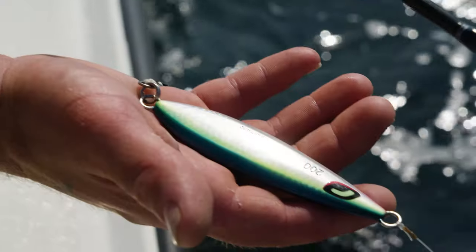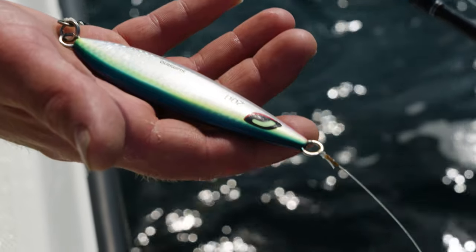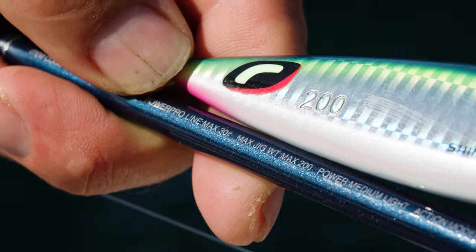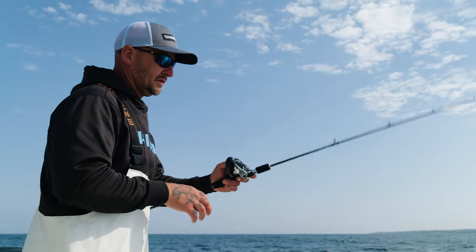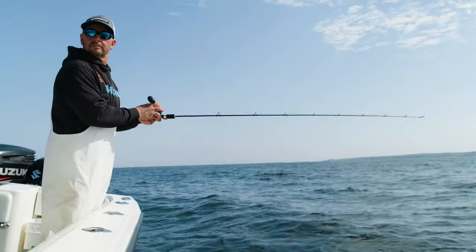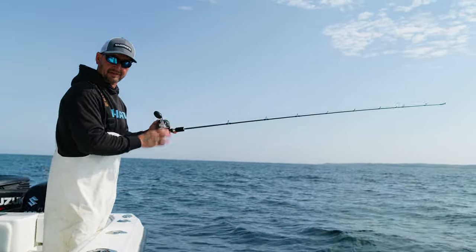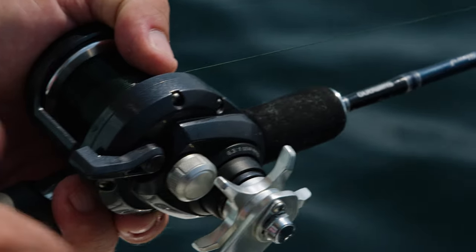Today I'm using a 200 gram jig that's rated for this Talavera type J rod, which is also rated for 200 grams, and it's gonna be all about a couple of different lift techniques to get bit. I'm gonna pitch this out, find bottom, and employ a couple of different techniques — all aimed at lifting the jig up erratically and letting it fall and flutter.